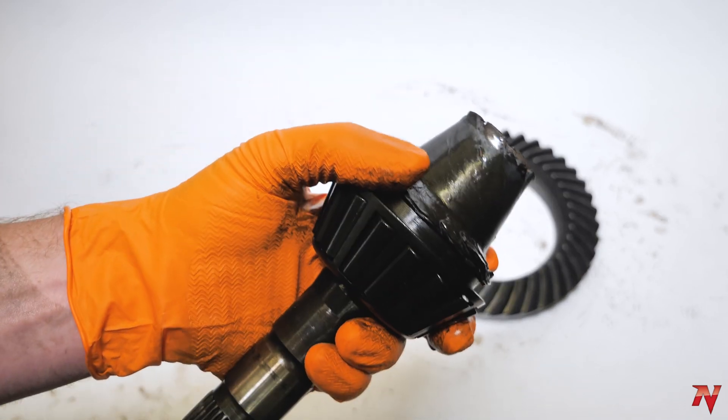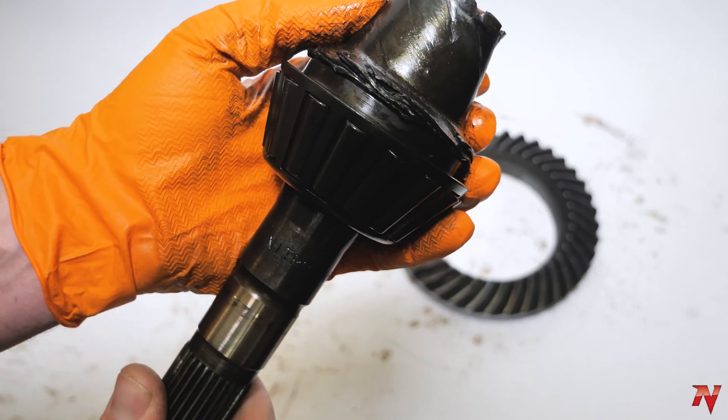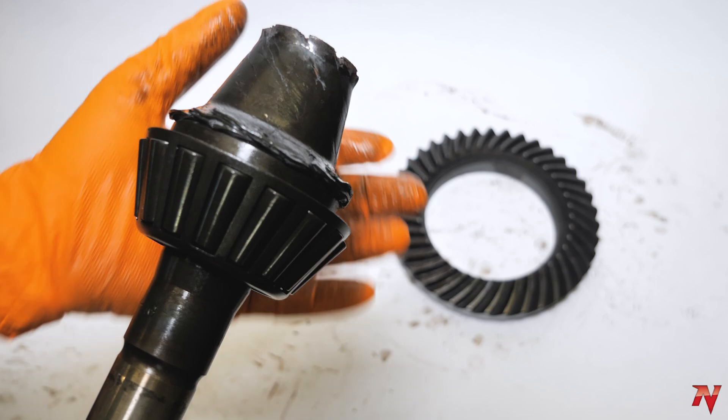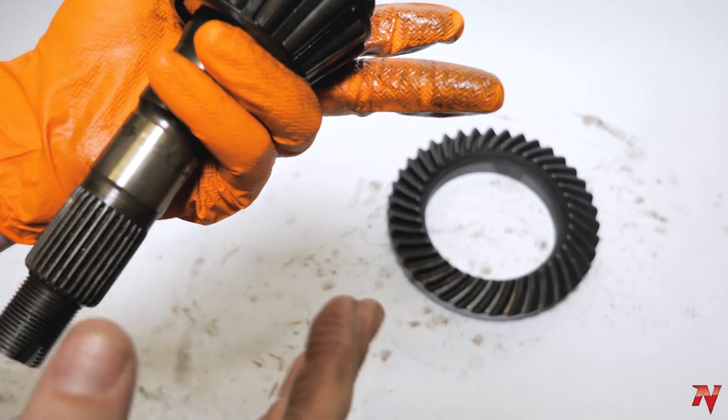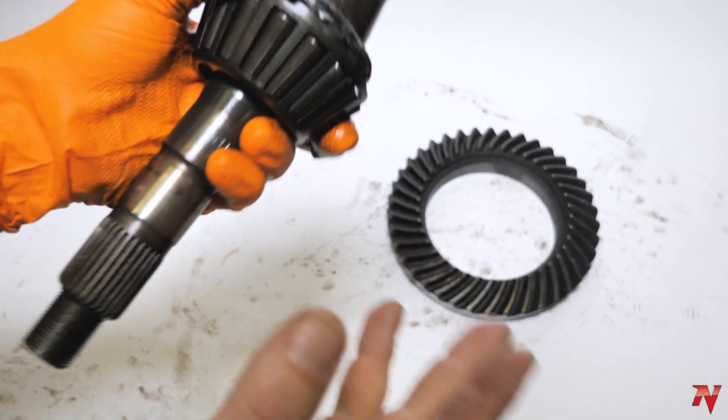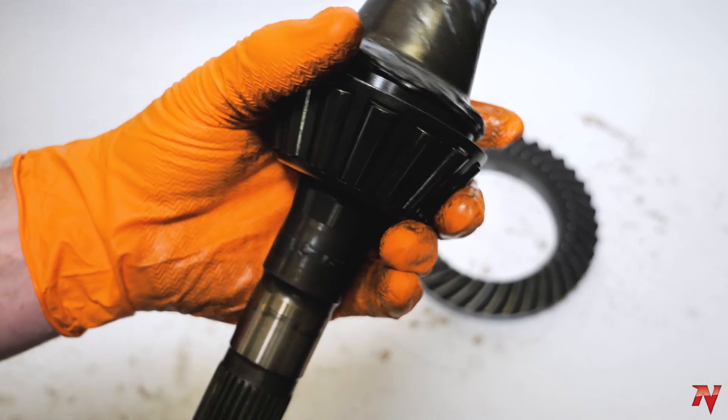So it's really important that we cover this today and just show you what kind of damage you can do to a nice ring and pinion set if it goes dry for too long. We're gonna discuss how to check the gear oil level on Toyotas, Jeeps, GMCs, and all the common manufacturers.